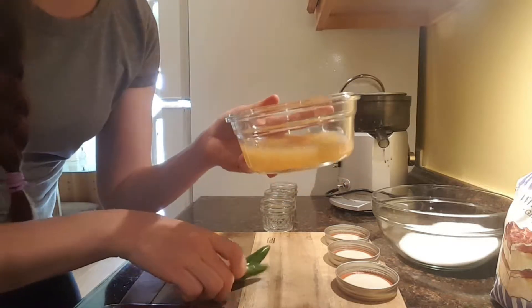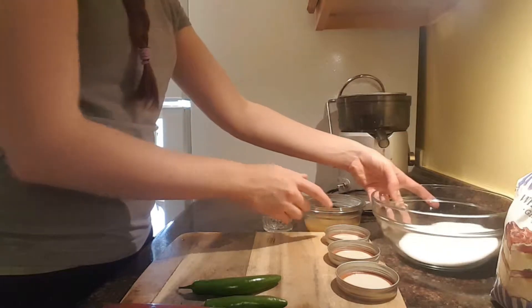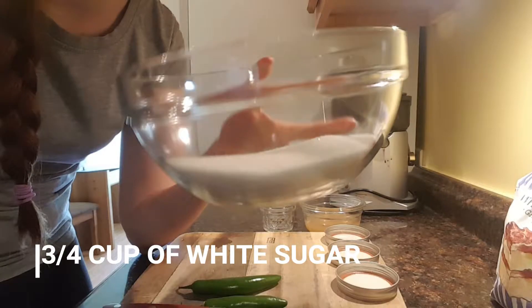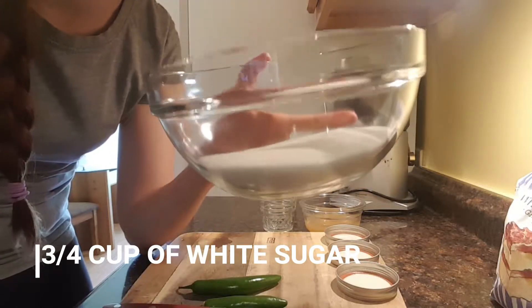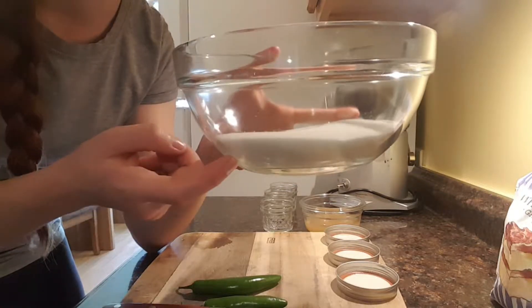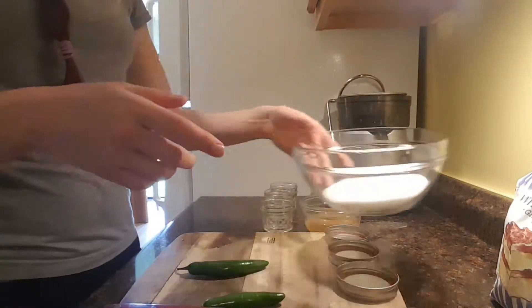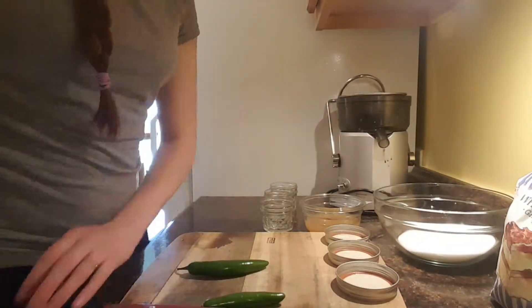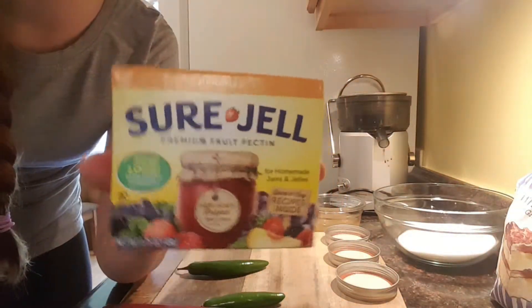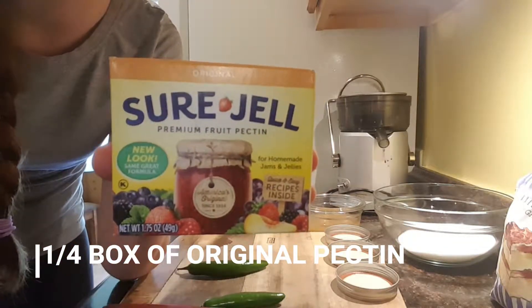You're going to use one half cup of apple cider vinegar per two chilies. You're also going to need three-fourths cup of white sugar — that's a lot of sugar. This is not a diet food, guys. This is jam or jelly; it's sweet. You'll need three-fourths cup of sugar per every two chilies you use. You'll also need pectin — I've got the original pectin here and we're going to use one-fourth of a box.